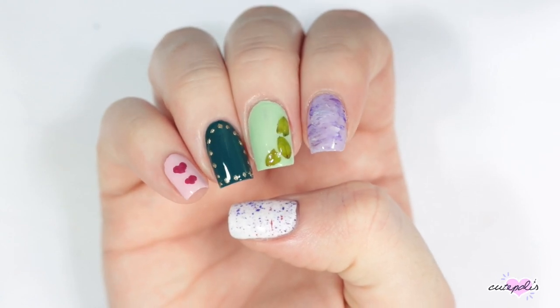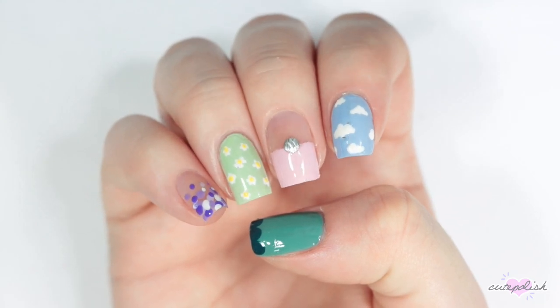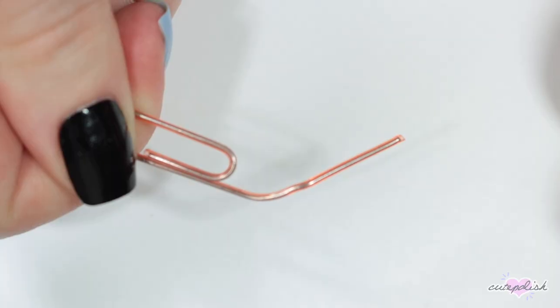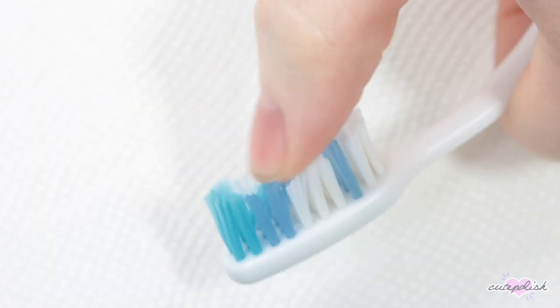Hey, it's Sandy! Welcome back to CutePolish! In today's nail tutorial, we're challenging Erin to find some really odd household items to try and create some cute nail art designs with. We hope you enjoy these fun nail hacks!